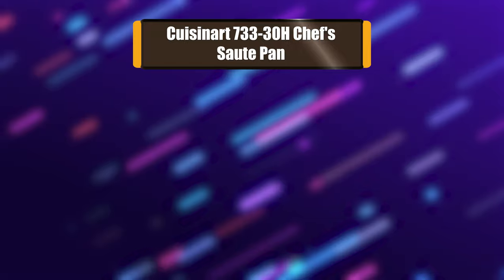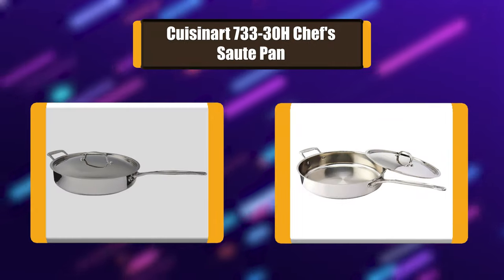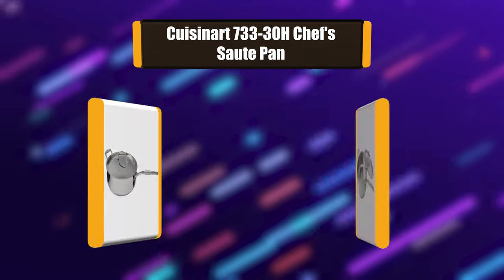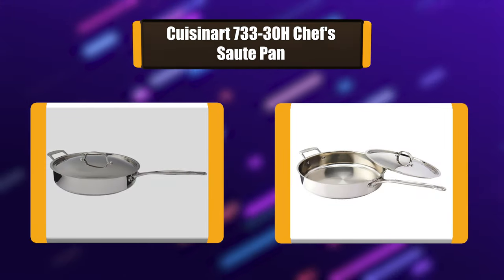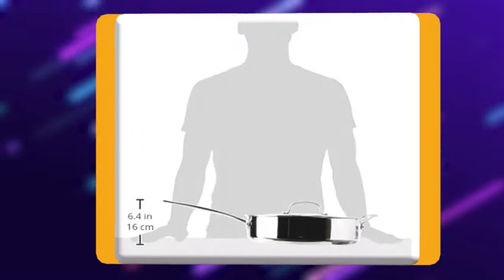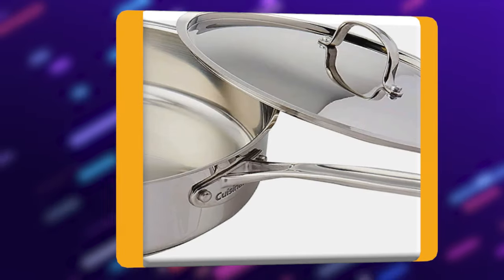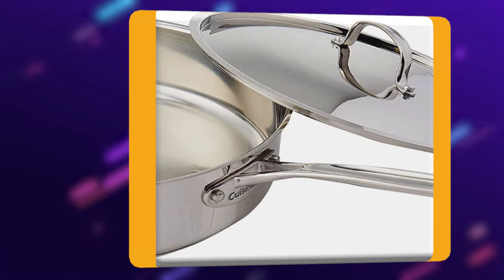Number 3: Cusenert 733-38 Chef Sauté Pan. The 5.5-quart sauté pan with helper straight sides and flat cooking surface maximizes capacity. Sear meats, poultry, and more. Cover to simmer for a perfect finish, with convenient measurement markings so you know exactly how much food you are preparing.